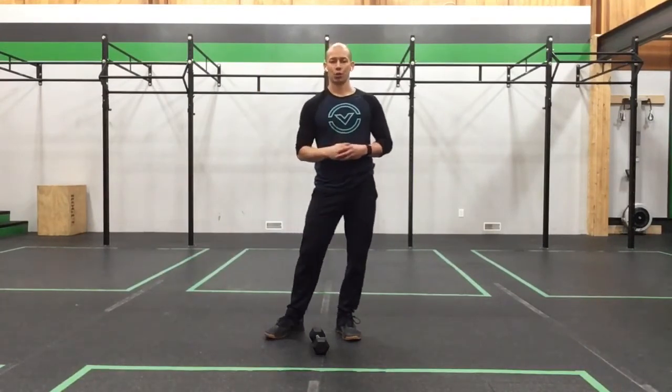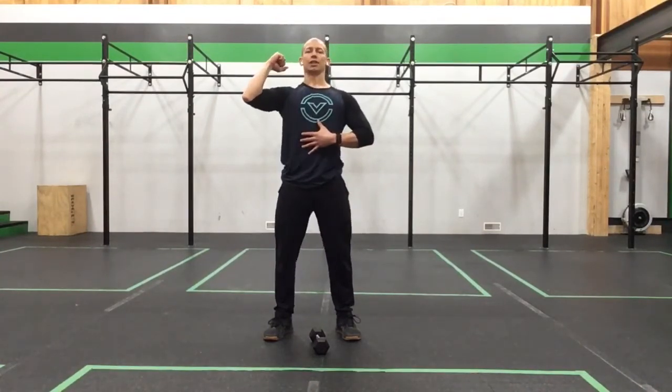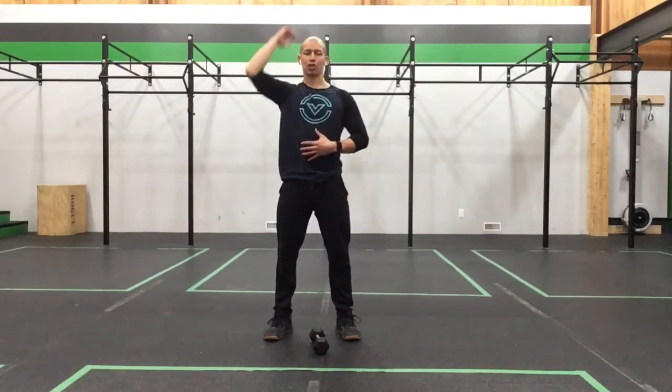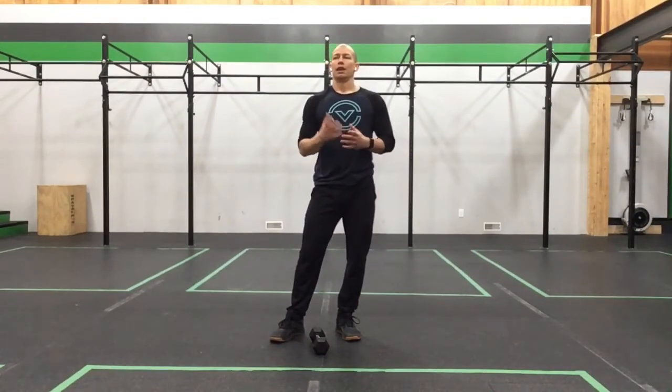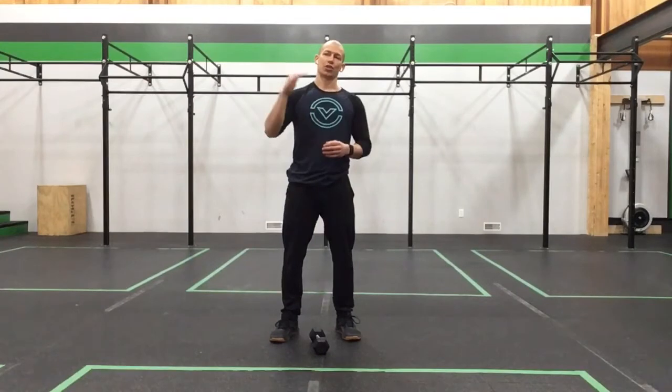If doing push press in the work set, don't link the reps — I want them to be nice individual reps. As soon as the dumbbell hits the shoulder, breathe, set, push press, come down, breathe, set, push press — just so we're not using momentum between reps. With single dumbbell, do 30 seconds per hand; with two dumbbells, do 60 seconds working on that 3 second eccentric. Rest 30 seconds, then move into the single leg RDL.